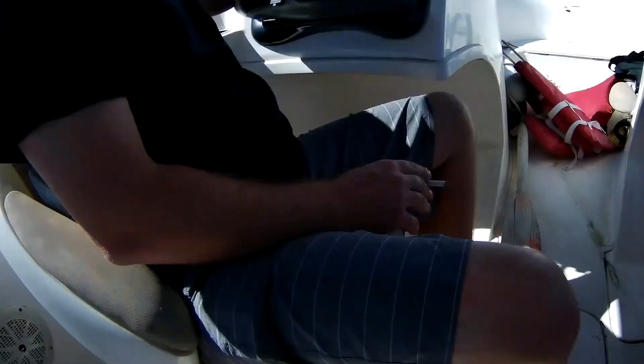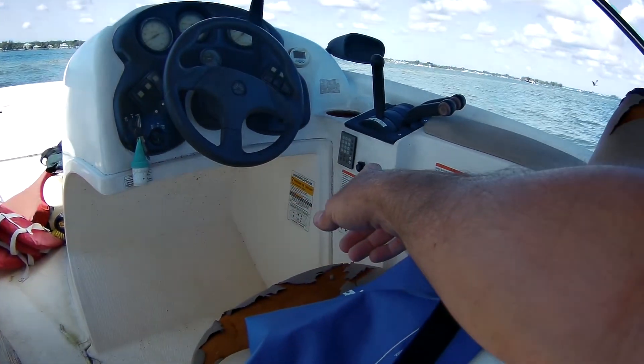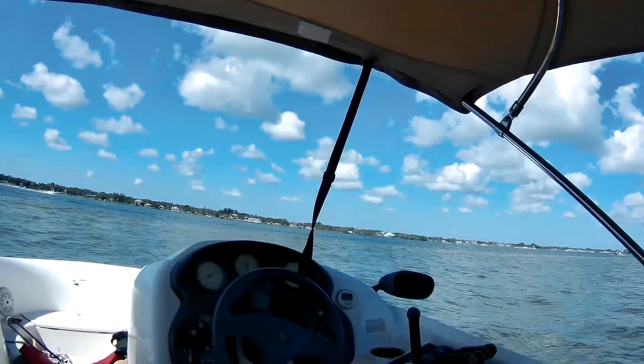Brand new radio in there, we've got speakers, brand new radio, plenty of beer holders. There's a little remote — the old Kenwood one. The bimini top's in good shape too.